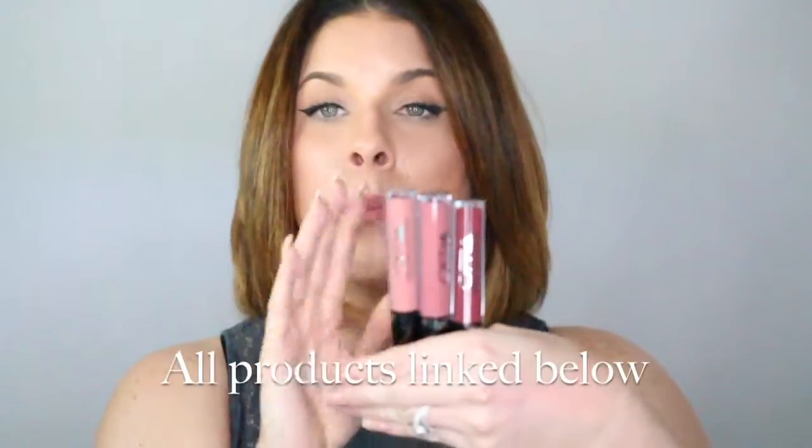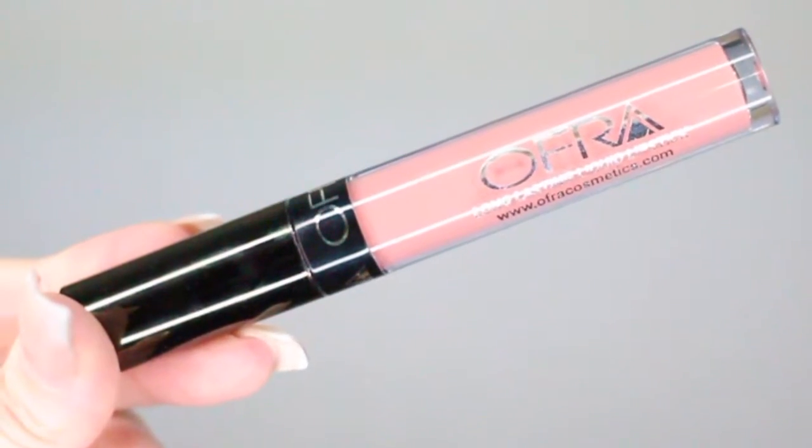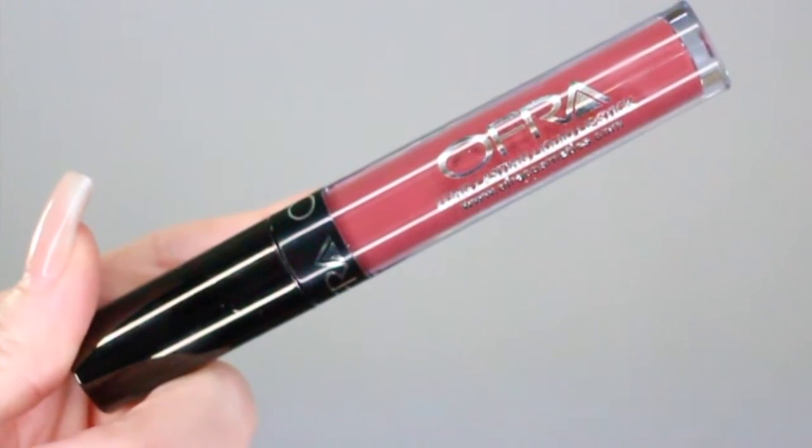I have reviewed them before, so I'll link those videos down below, and we can jump into the three shades that are a limited edition collaboration with Manny MUA. Manny worked with Ofra to come up with three new shades, and they're all pretty neutral, so they're good for just about anyone. The three colors are Aries, which is the lightest; Charmed, which is the middle shade; and Hypno, which is the darkest.